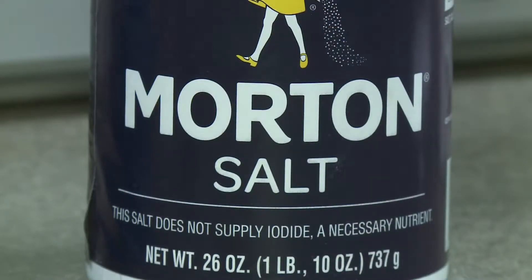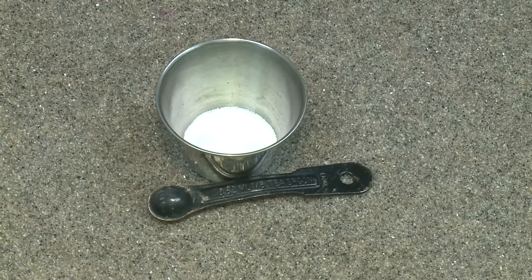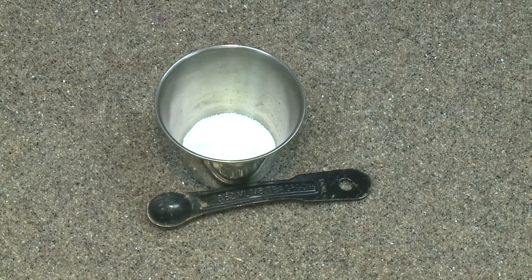Sodium is found in any salt and potassium is an ingredient in light salt, so an eighth teaspoon of each will add just the right amount to our mix.